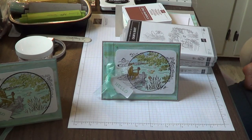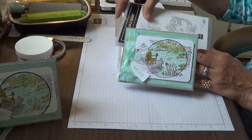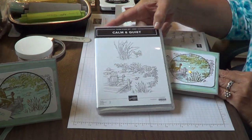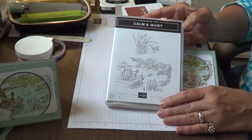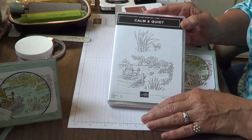I wanted to show you this Calm and Quiet — this is the stamp set we'll be using today. Let me get you down to my creating table so we don't waste any more time and get right into it. This is the card that we're going to be doing using Calm and Quiet. Calm and Quiet is one of the two host sets in our brand new annual catalog.